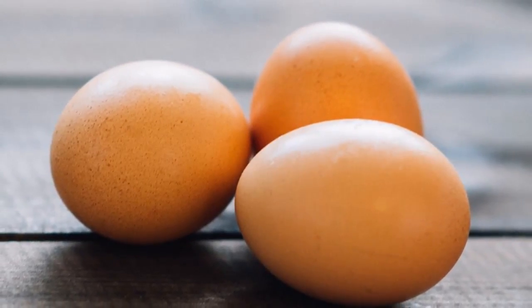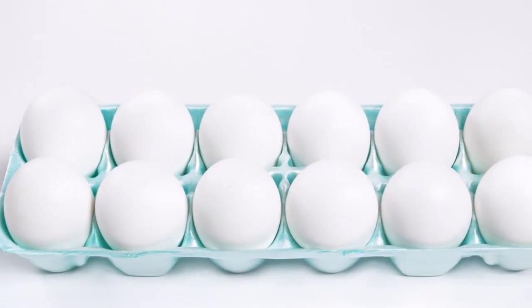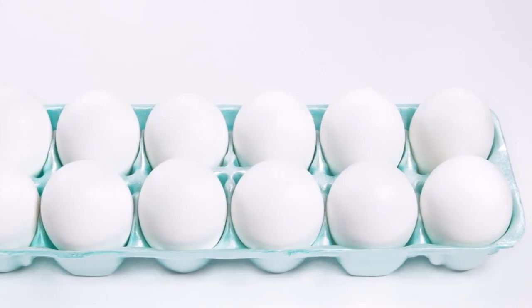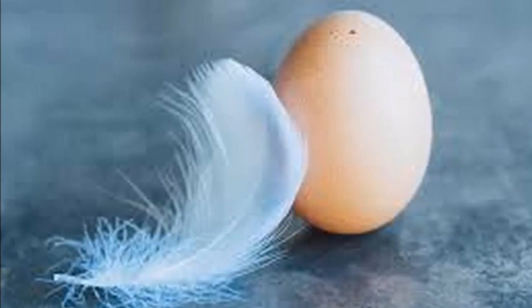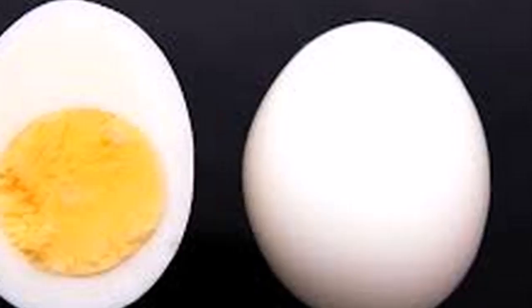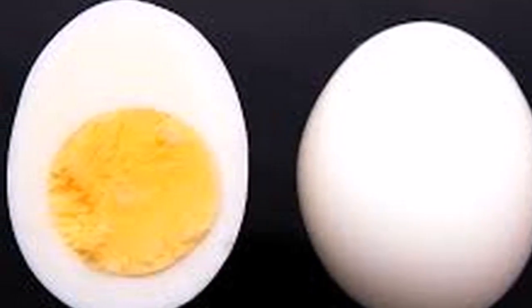Five: peaks pointing down indicate that you must control yourself — you have a lot of resentment that you have not released. Six: screwed figures represent physical discomforts that you have been ignoring. Sometimes we have a pain or discomfort and we ignore it; they are warning you that you should do a checkup. The normal result is that the egg does not show great alterations; however, the egg cleansing will improve your situation whatever the case.